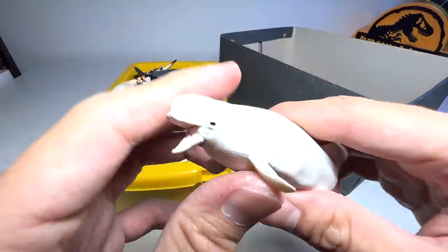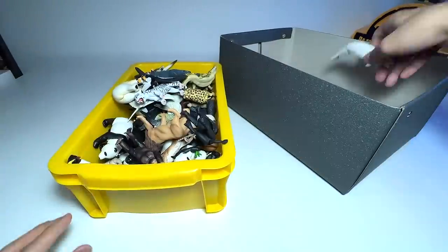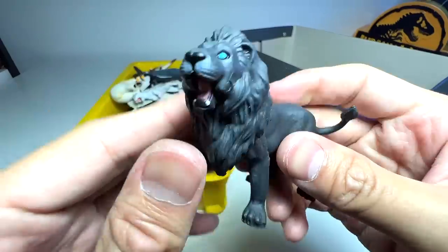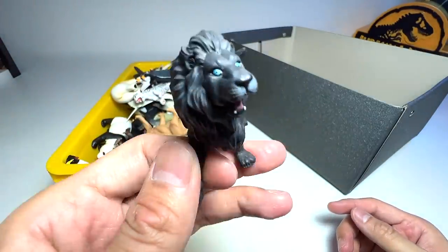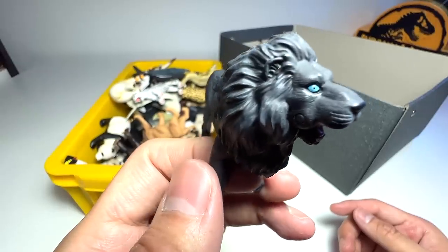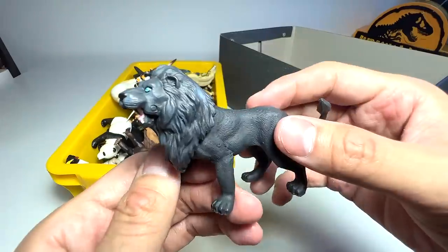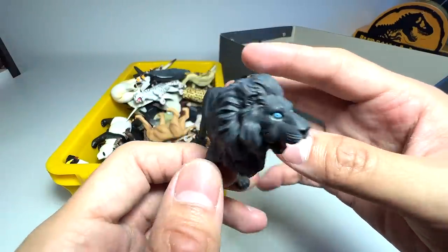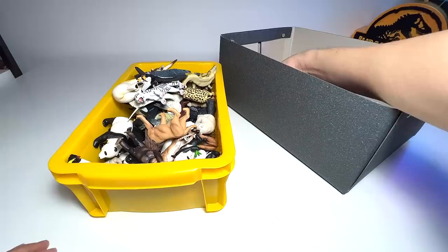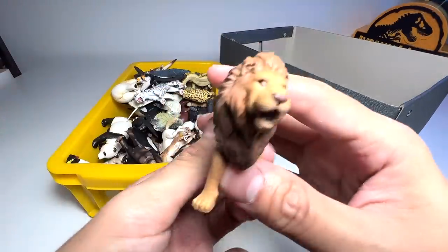Next we have a beluga whale — this one is quite an old figure. This black lion is actually one of the exclusive figures. I really love this — it looks so cool. You can see it has beautiful luminous blue eyes, and in contrast to the black color, it really stands out a lot. I really love this black lion. It has to be one of my most favorite, if not my most favorite figure in this entire collection.